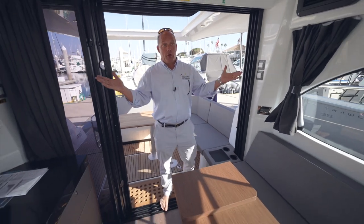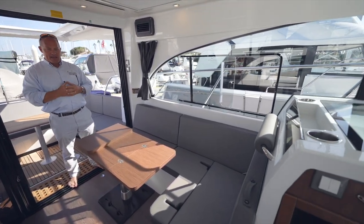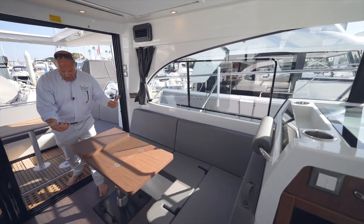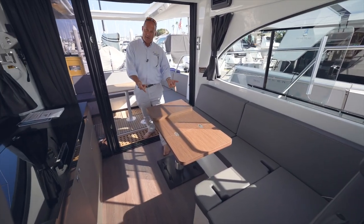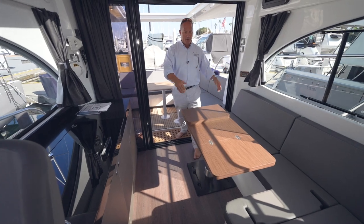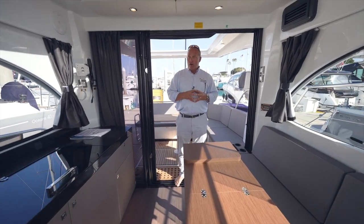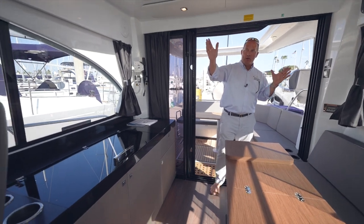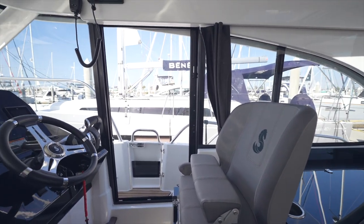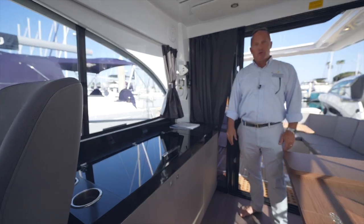Stepping into the main salon, the first thing you notice is the amount of natural light — very big windows, big ports, overhead sunroofs with shades, and opening ports on the side. The L-shaped settee extends right into the cockpit. There's an extendable salon table with leaves that also drops down to make another double bunk. You can sleep two to three people up forward, two to three in the mid-stateroom, and another one out here. Cross ventilation is excellent with the big opening door to starboard and opening window to port.